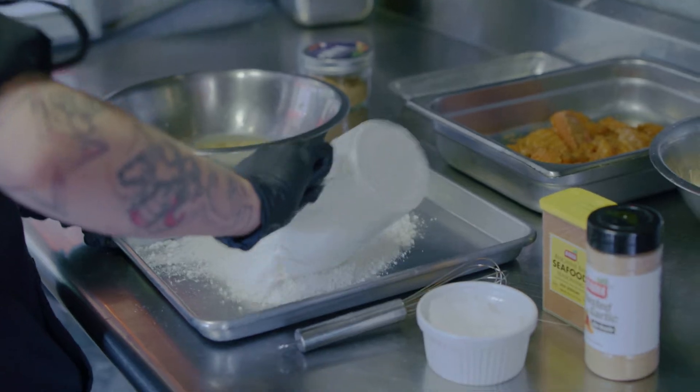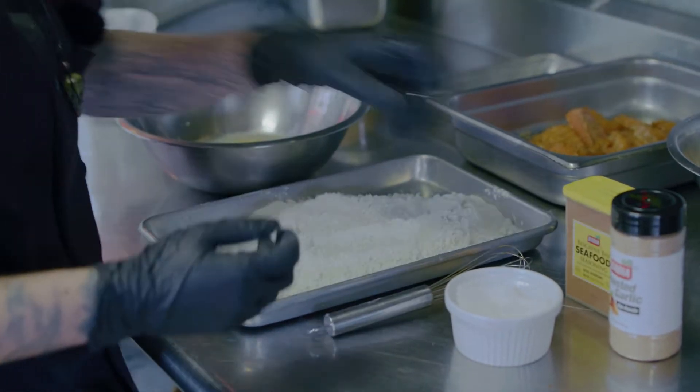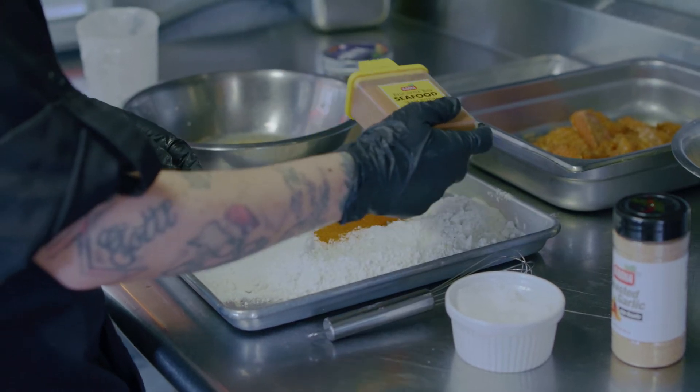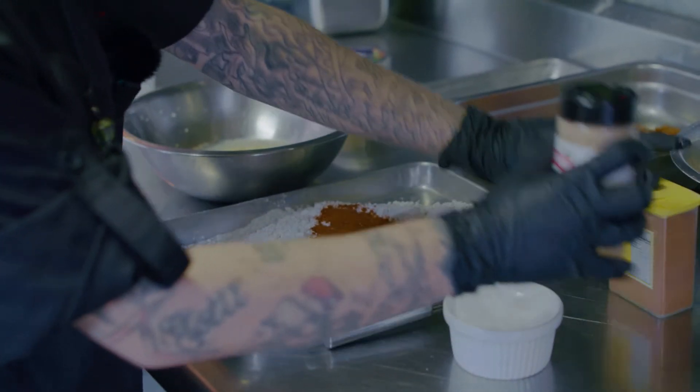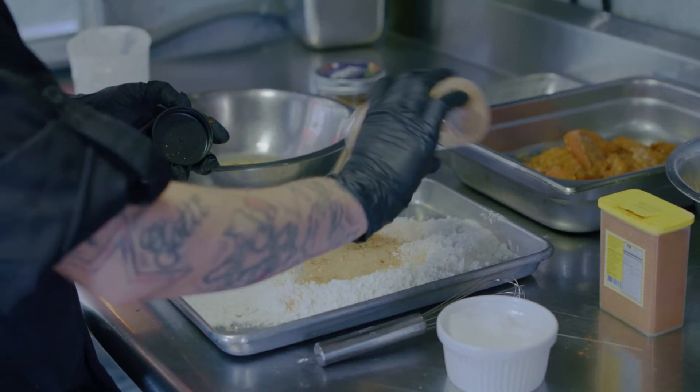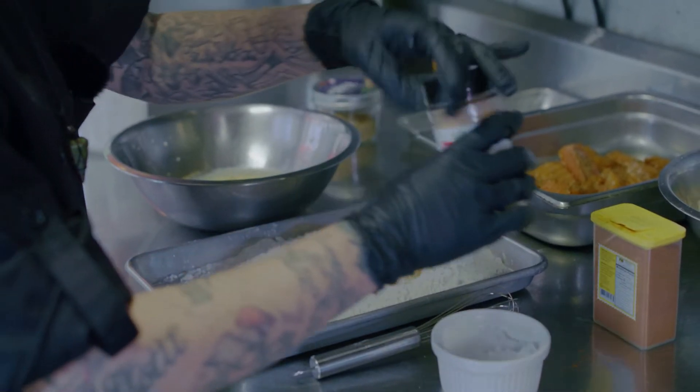To avoid running through all my seasonings, I'm using Kentucky seasoned flour and we're going to elevate it just a little bit further — tossing in some more Badia seafood blend, some roasted garlic seasoning, and some more salt.